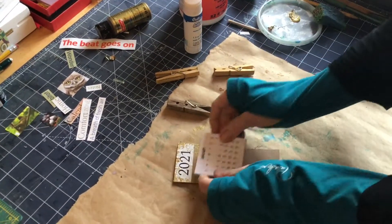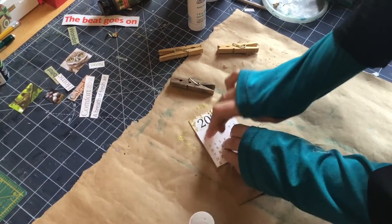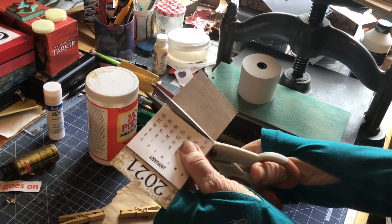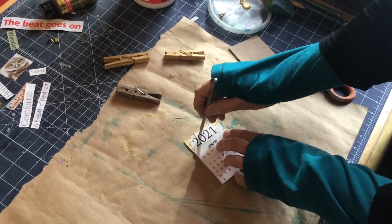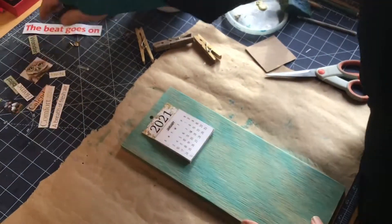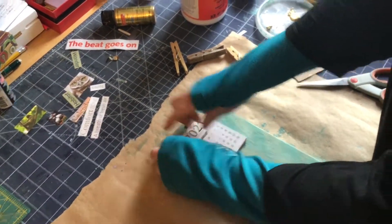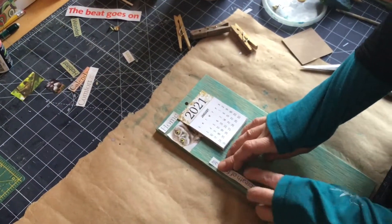It's a tear-off — you just take off the months as they go by. Hopefully they don't go by too fast. That's glued on. Now we're going to trim off that piece of cardboard and there's our little calendar. As I say in most of my videos, whenever you do decoupage you have to let the paper bulge out a little bit, but it will shrink back — always bulges when wet and shrinks back when dry.